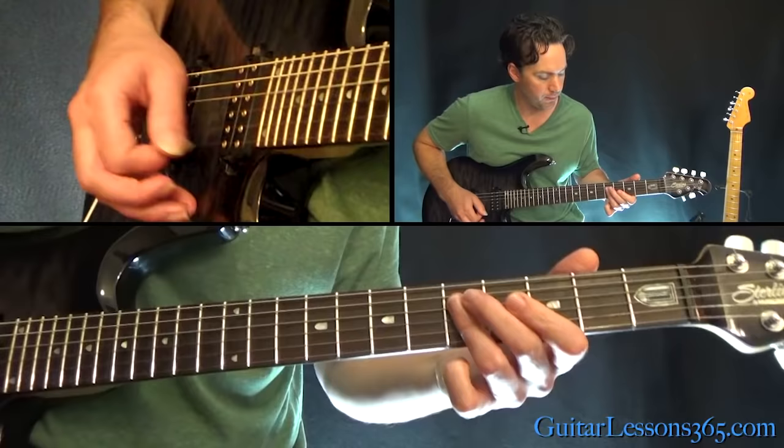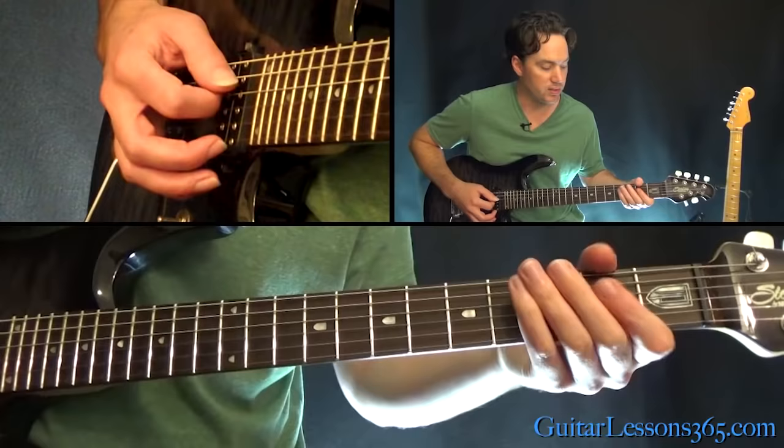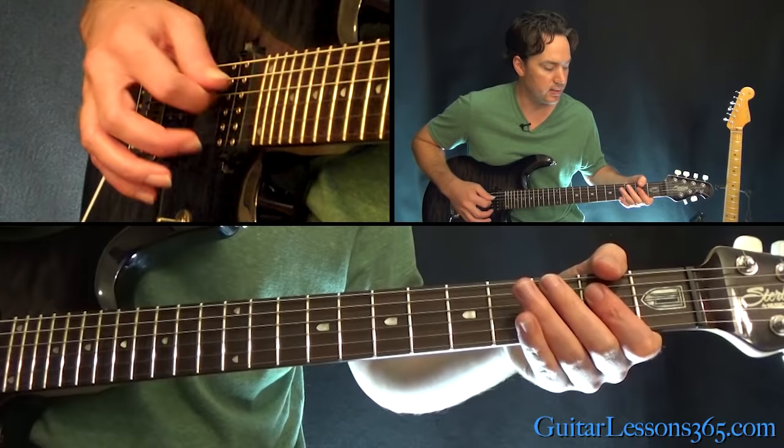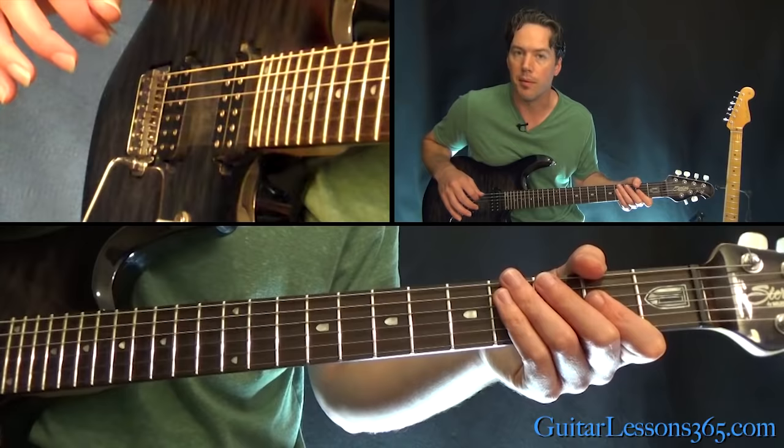The vocals come in there. Now instead of going back the same way, you do a different ending. You play those two notes on the 2nd fret on the D and the G, pull off to the open strings, grab the 3rd fret on the low E, and then end it with that A power chord.